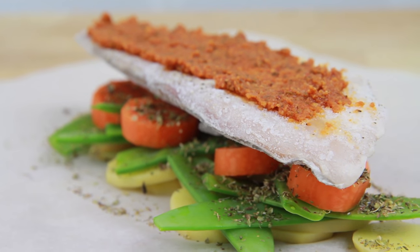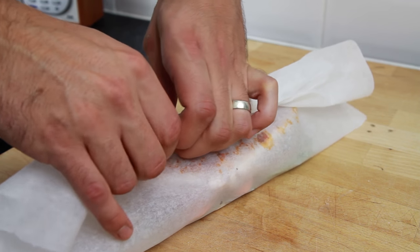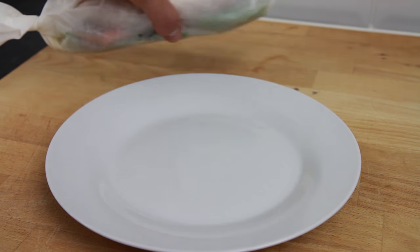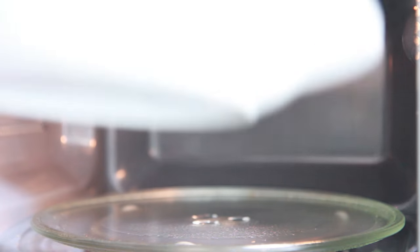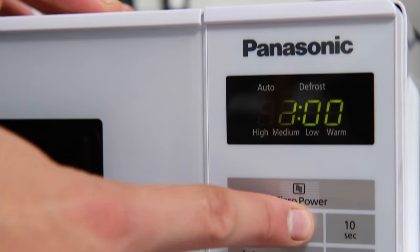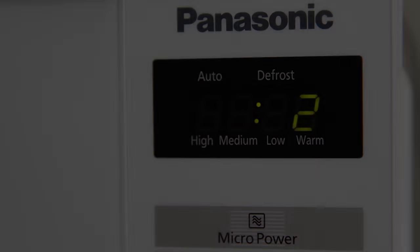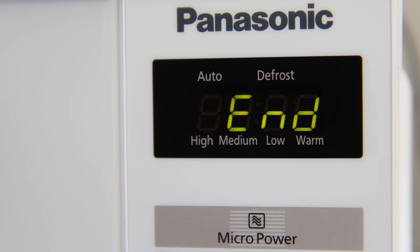Now the en papillote is ready to cook. Securely wrap the ingredients up in the baking paper, being sure to secure at each end. Then put the en papillote onto a plate and place in the microwave. Cook on high or 800 watts for 5 minutes. Microwave timings may vary, so after 5 minutes if you feel it needs any longer, simply loosely wrap it back up in the baking paper and cook 30 seconds at a time until cooked through.